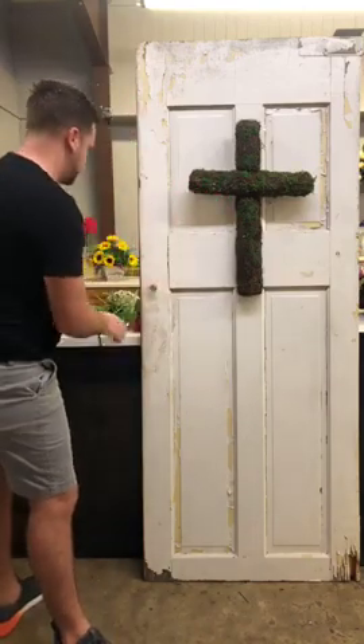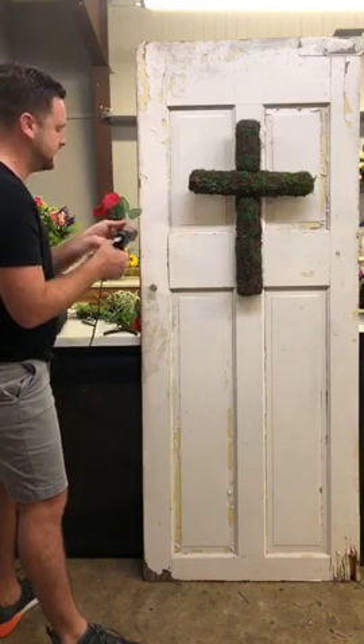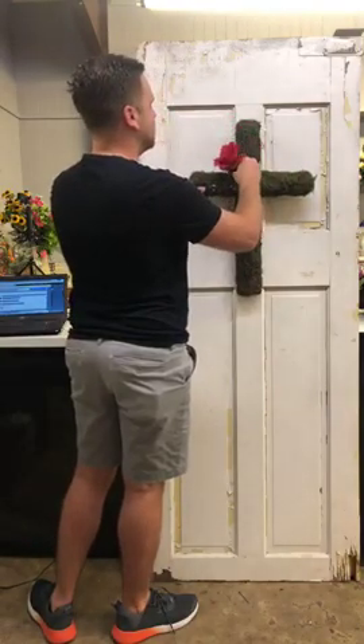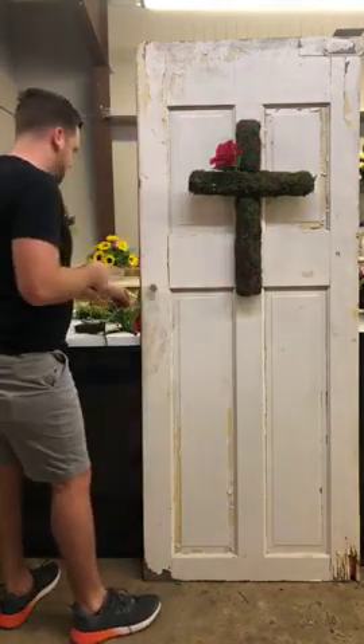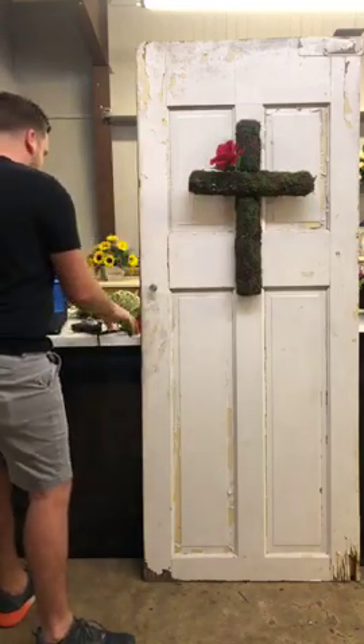We're going to start putting some glue on these stems each time and I'm going to kind of do this at an angle. We're going to pop these in — take off those tags. Hey Trina, good morning.